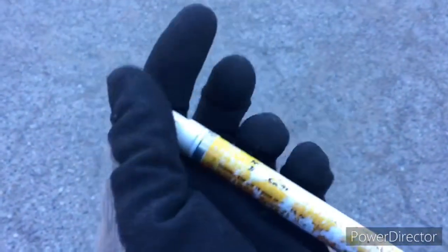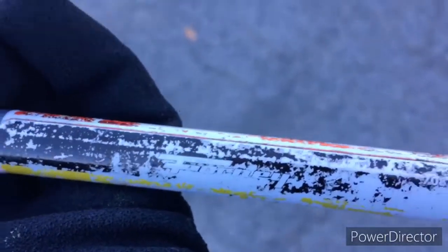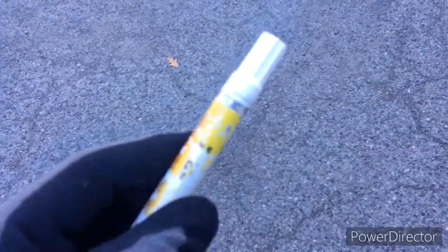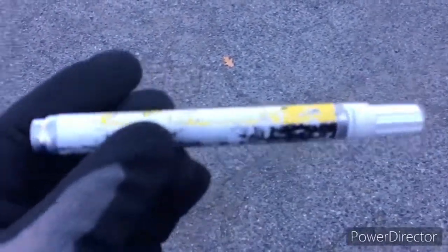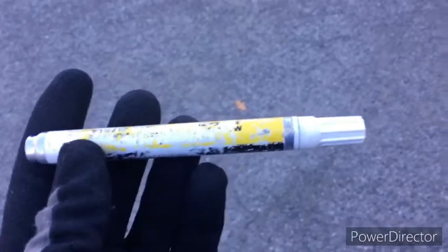So today on Grocery Store Get Ups we are doing the Fornery — Fornery, I think it is. You can't really see... oh yeah you can, there you go. Doing the Fornery white paint pen. Not really Grocery Store Get Ups because I got this at Ace Hardware, but you can get this in any small town with an Ace Hardware in America more than likely. So this is a very readily available marker and anyone should be able to get it. Let's see how it works.